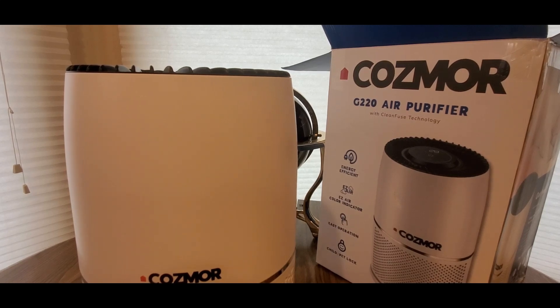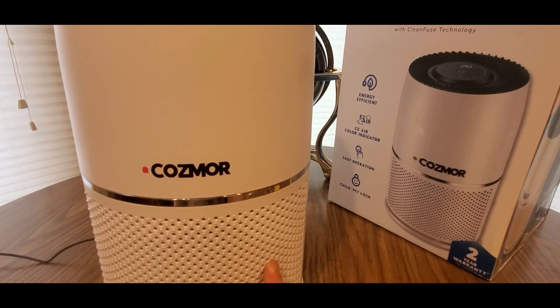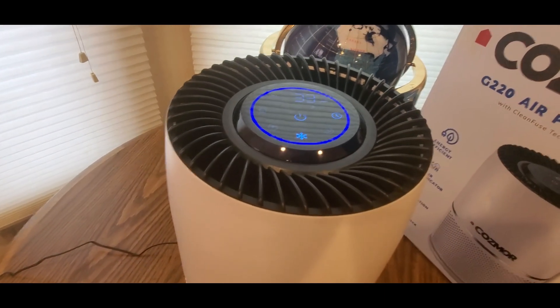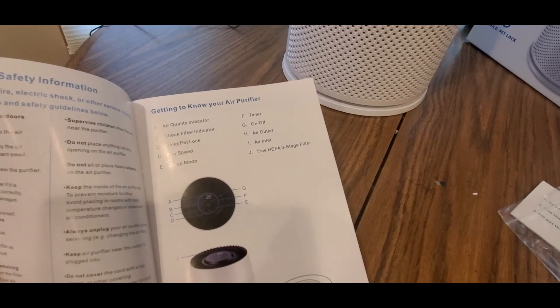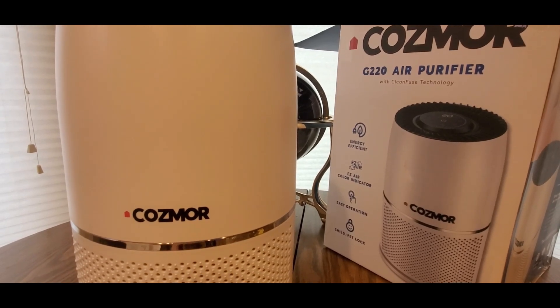I just don't know what those two buttons mean. Reading the manual: LED A is the air quality indicator, B is the check filter indicator, C is the child and pet lock, D is fan speed, E is sleep mode, F is the timer, G is on and off — I already showed you that. H is the air outlet at the bottom, I is the air inlet, and J is the true HEPA 3-stage filter.